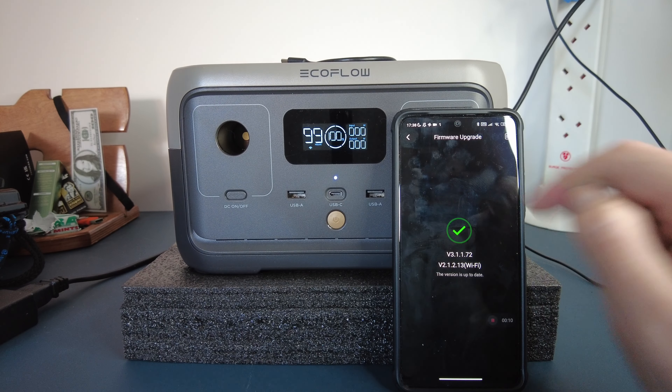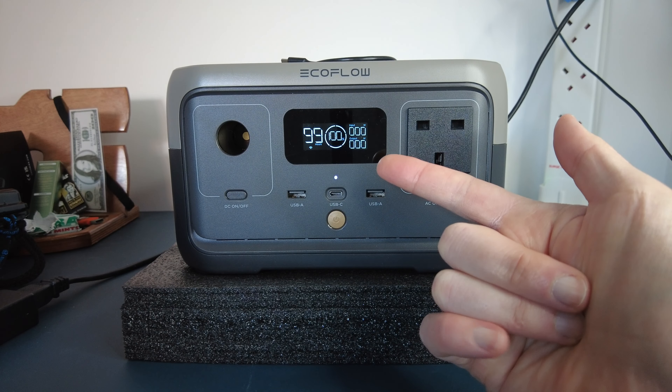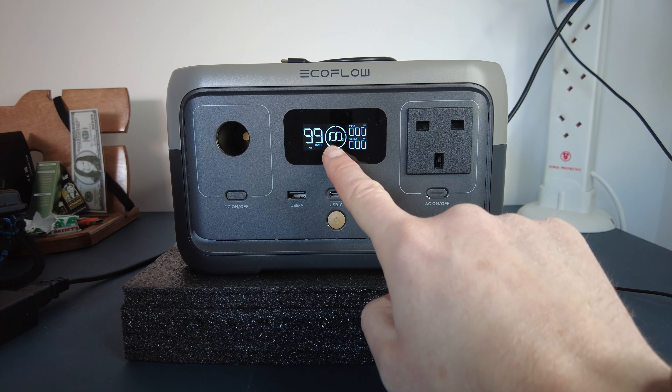Let's do a little update. As soon as you do a firmware update through the app, you get the update logo here and the progress bar here. Boom — all done.